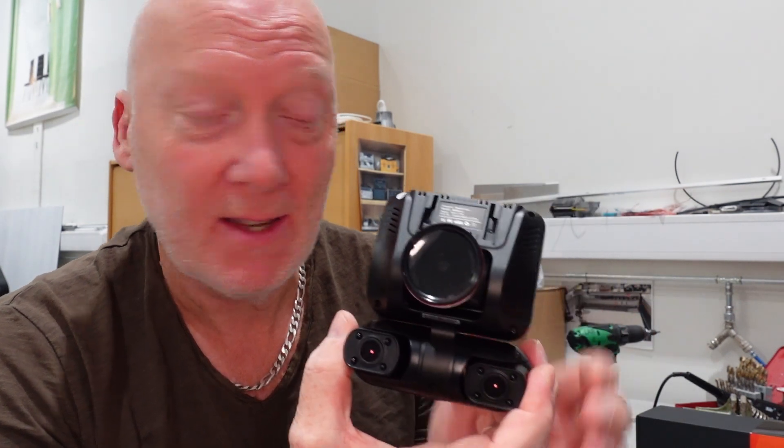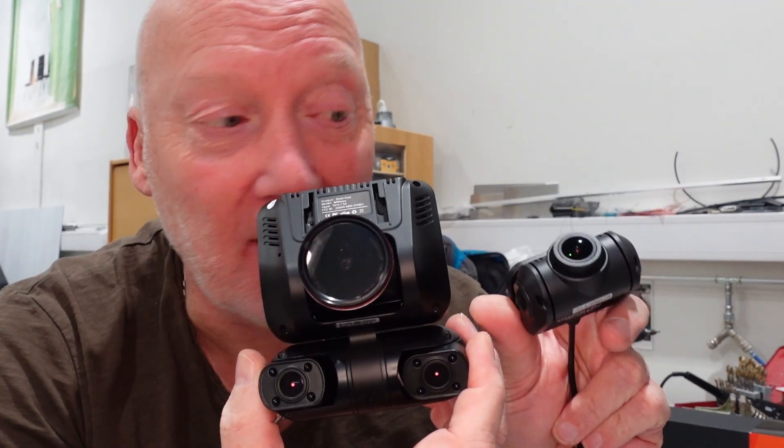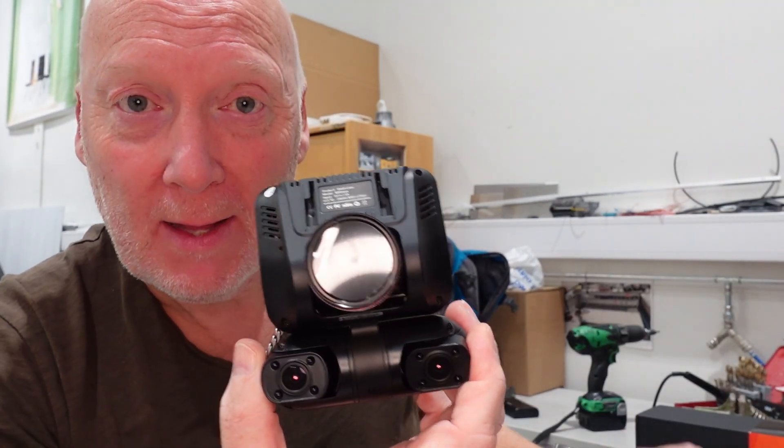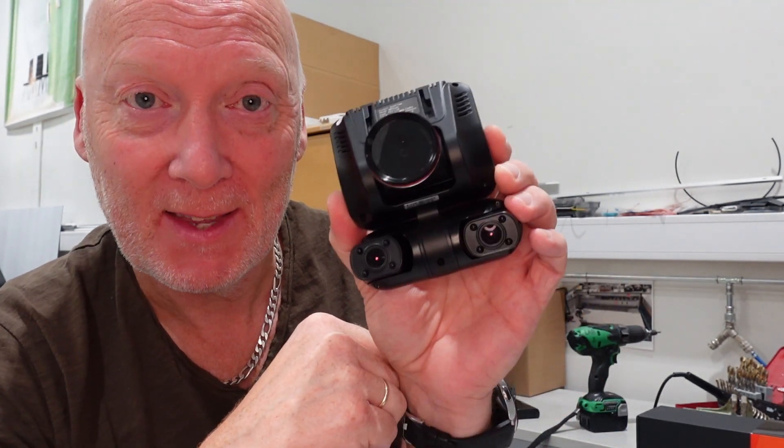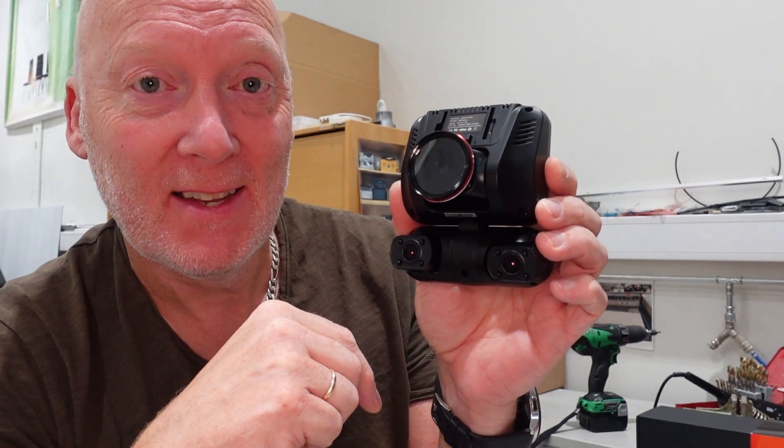Okay guys, that was the quick unboxing and a quick run through the menu on the TiESFONG dashboard camera with four cameras. This should be nice to have in the Vanagon. The installation video will come a little later, so make sure you subscribe and press the bell to get notifications. See you in the next one!